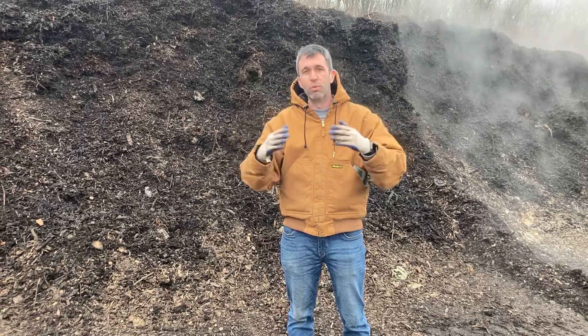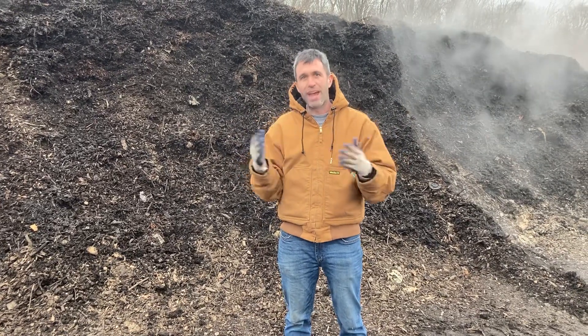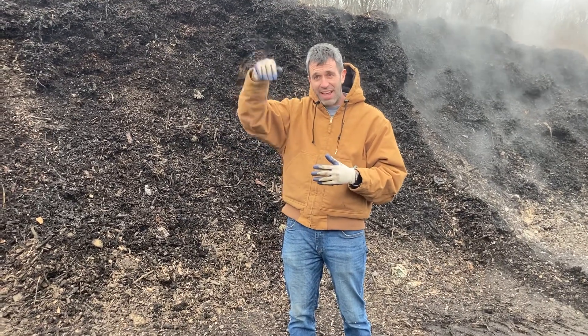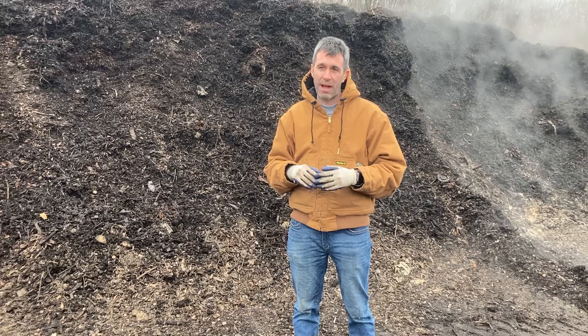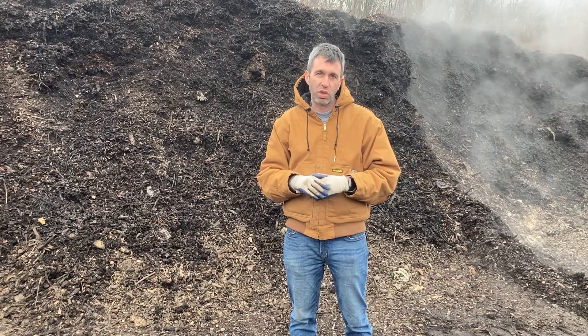So we've gone from thermophilic — which is around 140 degrees — down to 110 mesophilic. We know that this pile has gotten hot and is now on the downside of cooling down, so it's ready to get moved up the hill to be screened and finally cured.